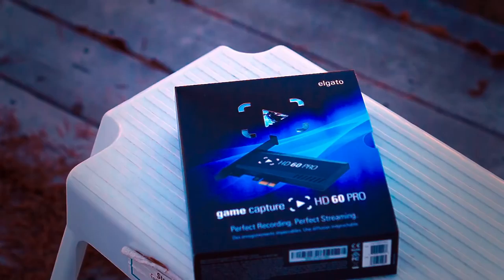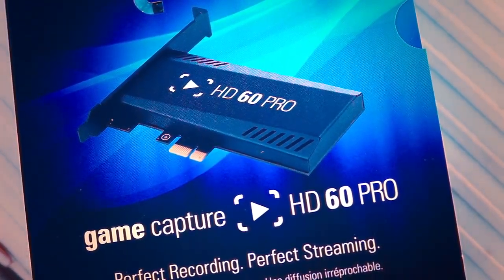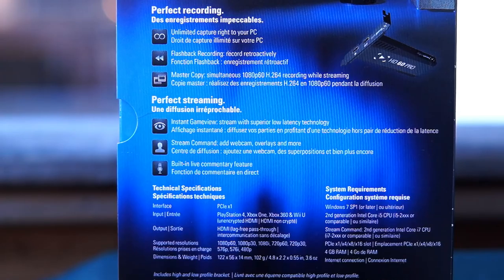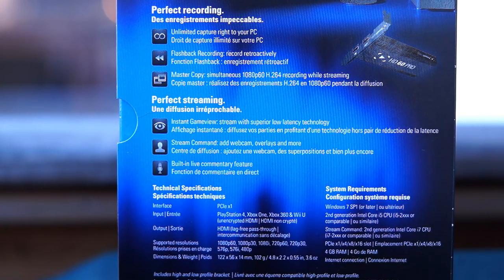The very first one is the Elgato HD60 Pro. The Pro here refers to its ability to be used as a PCI interface — so you plug it directly into your computer for the fastest recording possible. This card does full 1080p at 60 frames per second with zero latency at a file size up to 60 megabits a second. If you only have one monitor or TV, this is a great solution because it lets you play almost flawlessly through the Elgato software preview window. It's a little more expensive but well worth it.